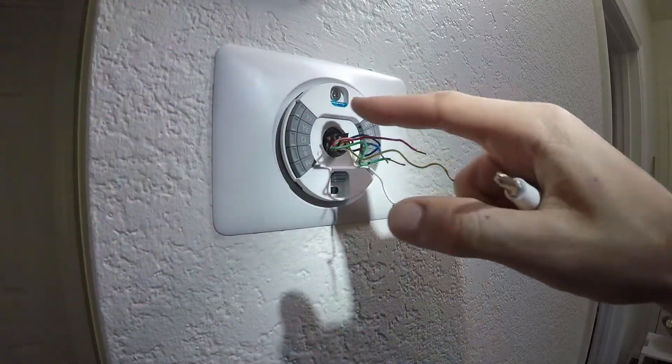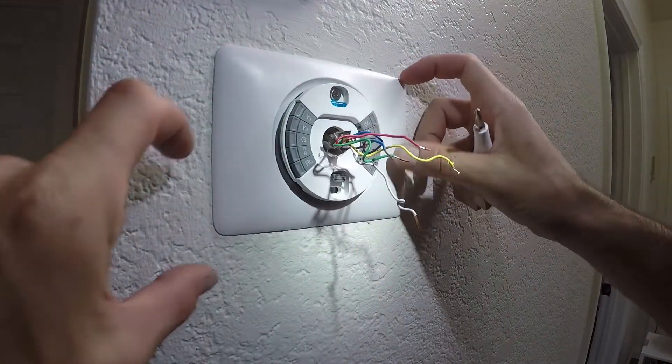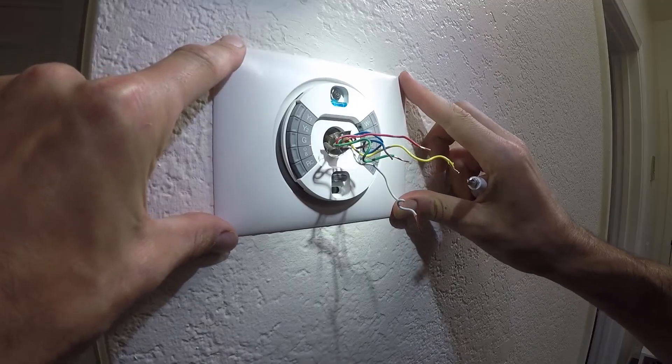This trim plate has a little bubble level in it. You just want to make sure that it's centered and leveled just right how you want it.